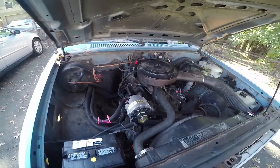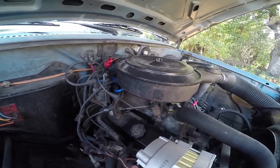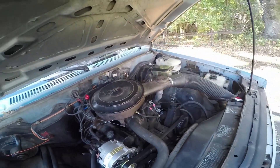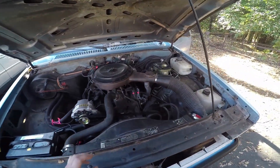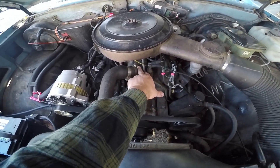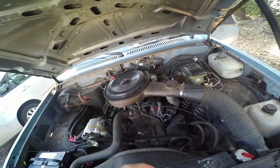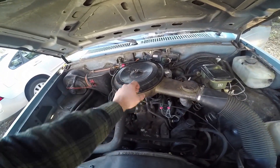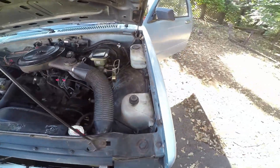It wasn't perfect though — I had vacuum leaks all over the place, so I pretty much fixed all of those. It has a new distributor cap, new distributor rotor, new temp gauge, a new air filter, a MAP sensor, and I also fixed a leaking block.